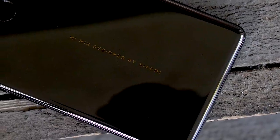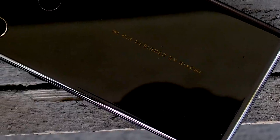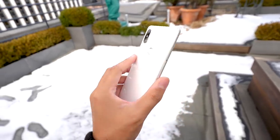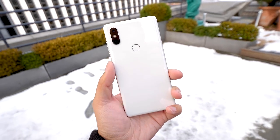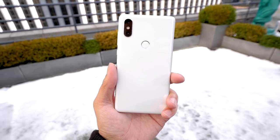In terms of design, you still get this ceramic backing, which shines beautifully, and it's still one of the better phone materials that we actually don't see a whole lot in smartphones, and we kind of wish that we did. You can already see the main change on the back, and that is with the dual lens setup. This is a 12 megapixel and 12 megapixel camera package that is very similar to the one that you may have already seen on the Xiaomi Mi 6.